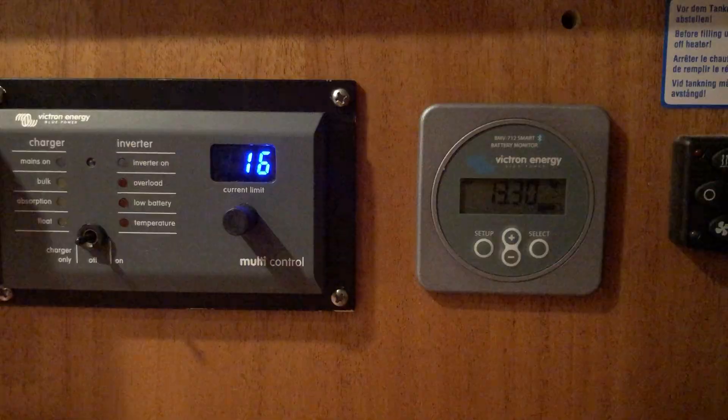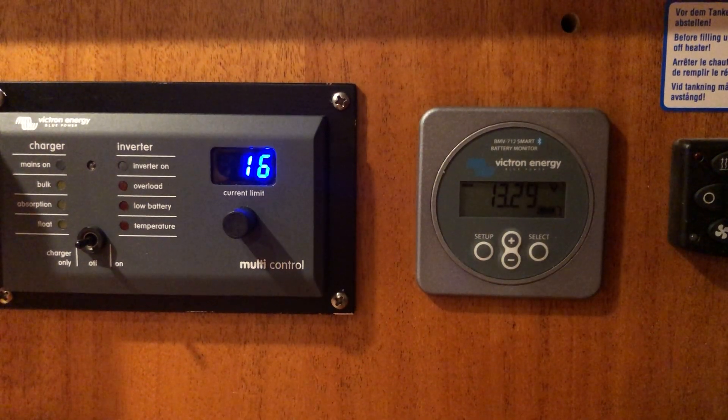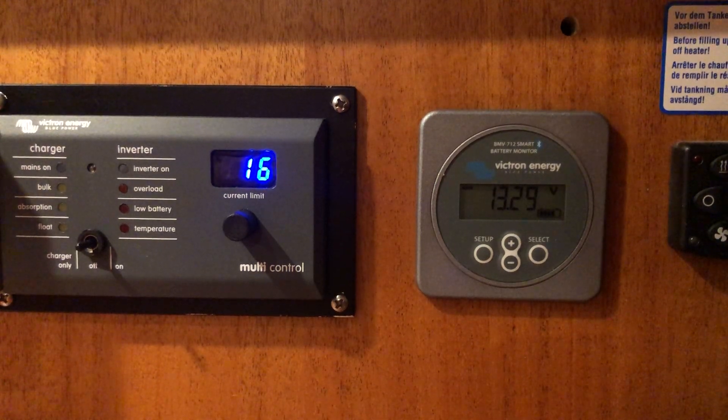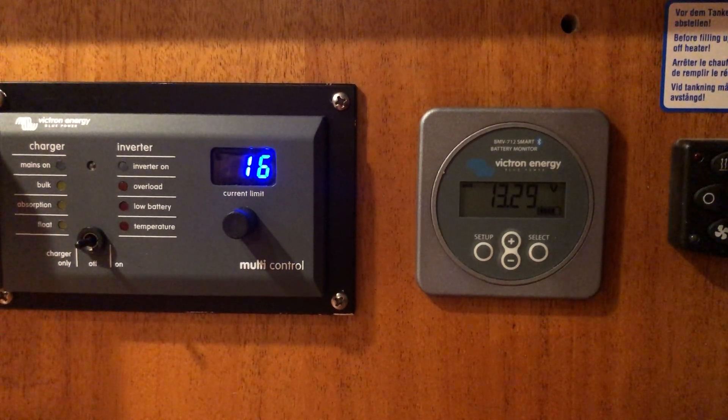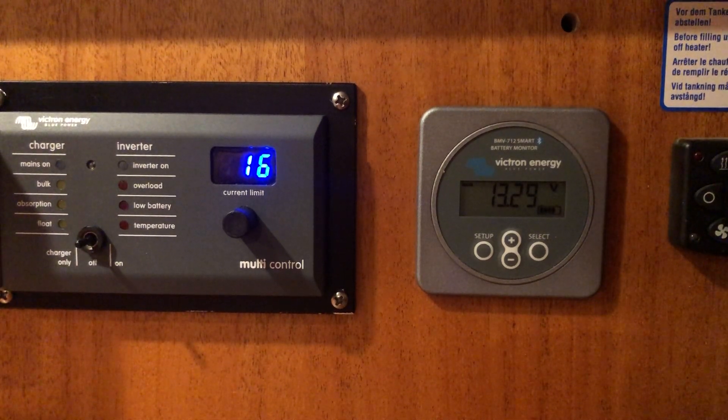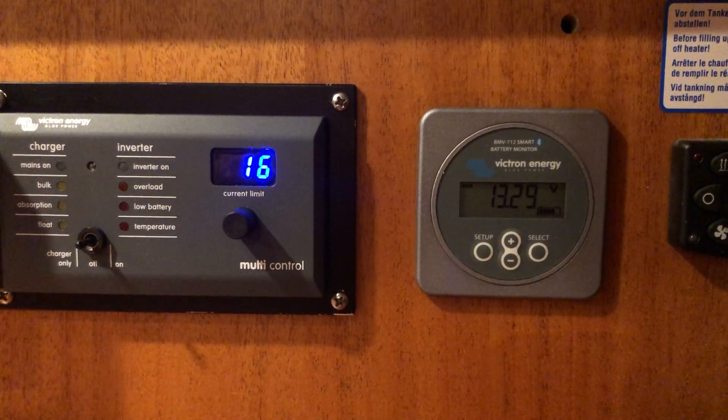Turning off the charger and switching on the battery again. Thank you very much for informing me about using the relay function on the BMV for automatic over-voltage protection — not maybe the best solution, but it's better than nothing. Thank you very much.